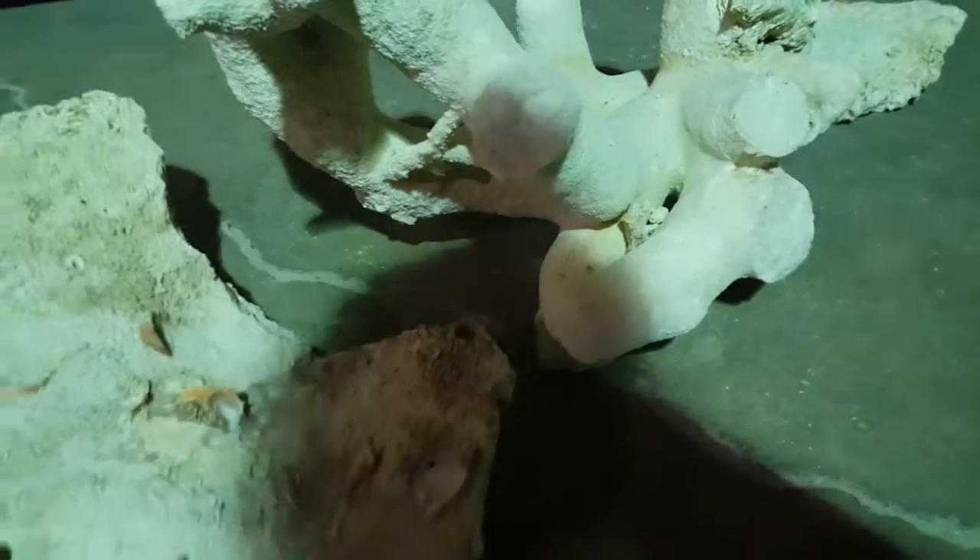And the last piece is one piece of Tonga branch.